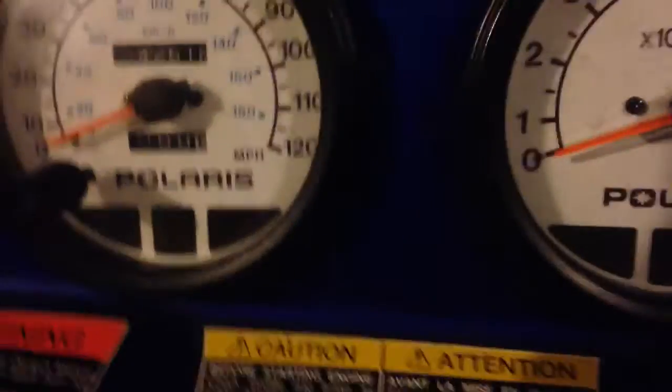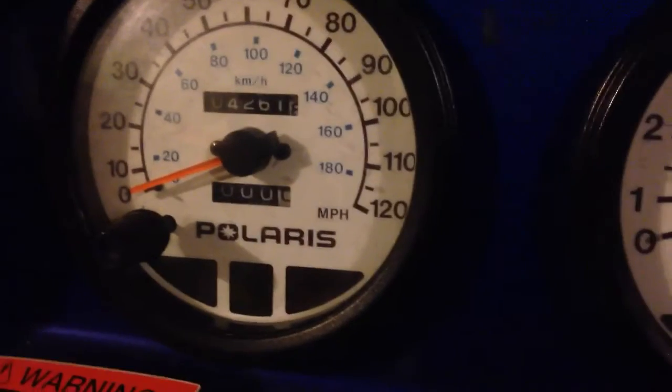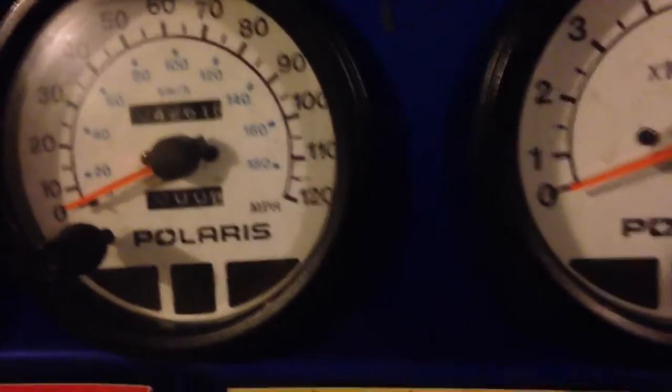I'll show that right now. So this is the sled. It's a 2001 — I got it last winter. It's got 4,261.8 miles on it.